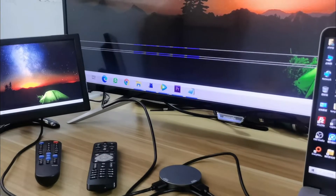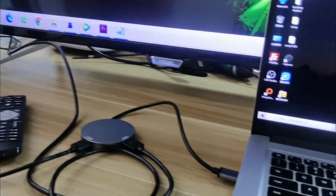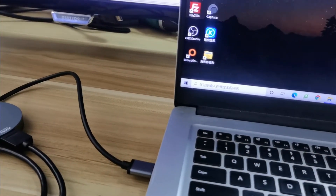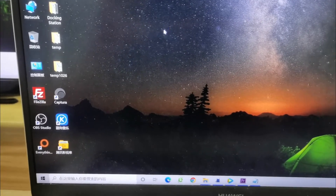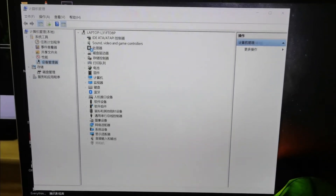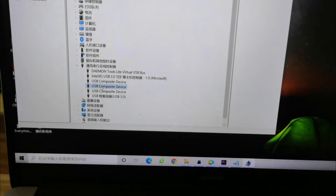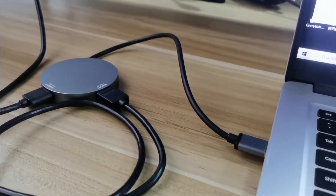Here you can see it's an extended display. The first time, Windows will download and install the driver automatically. In the Device Manager, you will see an SMI USB audio device and one more USB composite device — this is the USB to dual HDMI adapter driver.